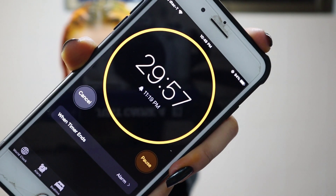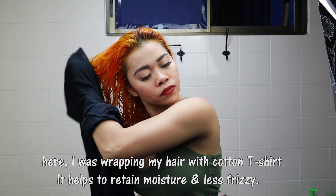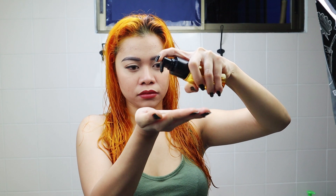Let it sit for 30 minutes, then do whatever pleases you. I'll put the hair oils that I'm using in the description below.